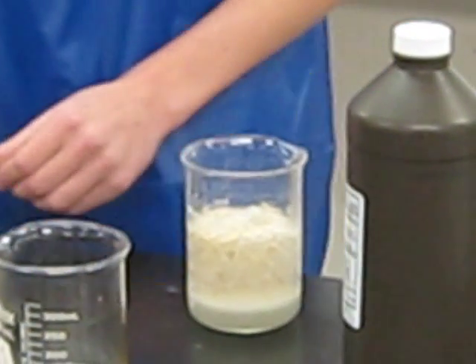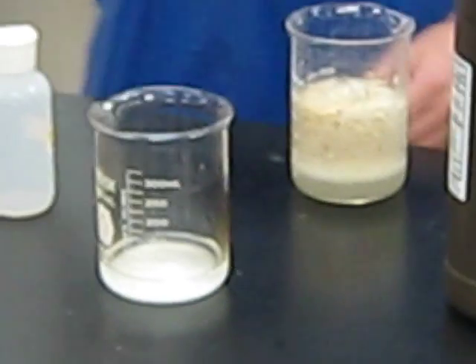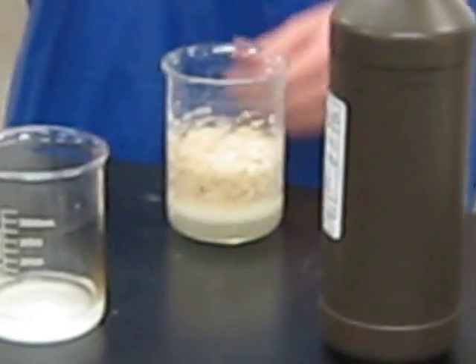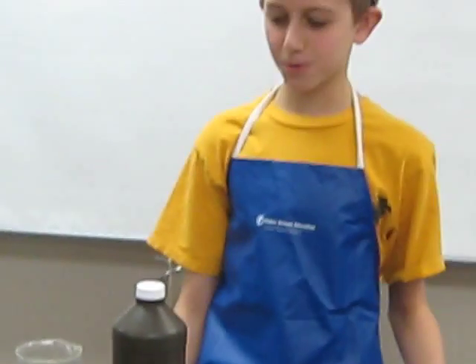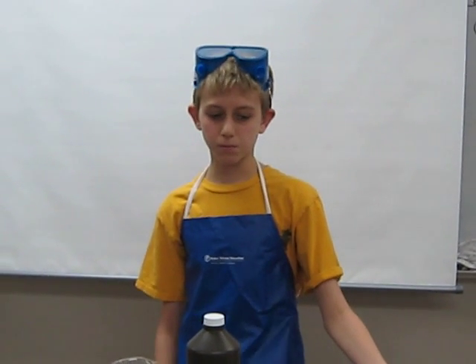I'm going to re-light it because it went out. The first time, when we put the burning splint into the mixture, it went out because the carbon dioxide didn't let the flame burn without any oxygen. The second time, oxygen was produced, and therefore the burning splint burst back into flame.